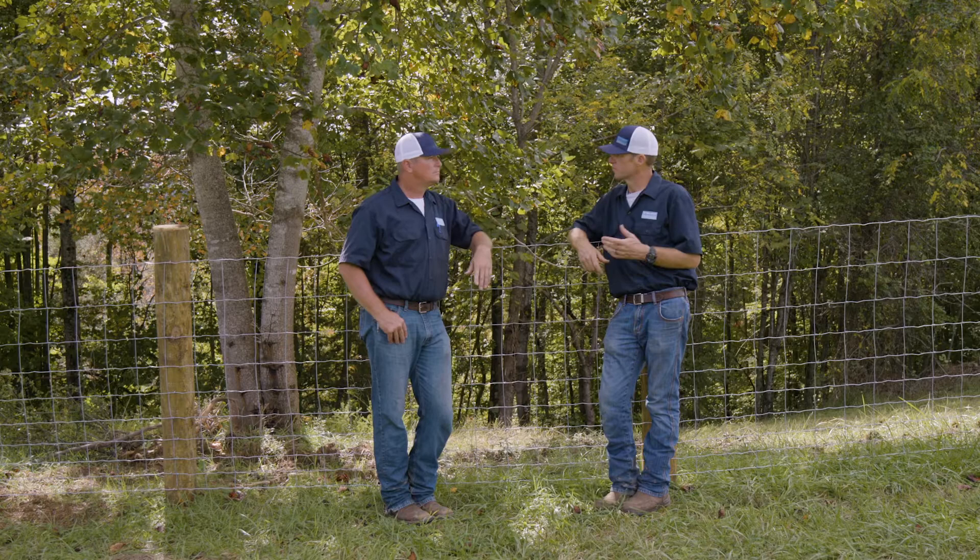That's the 2096 Solid Lock Pro. The 2096 Solid Lock Pro — that eight-foot tall, 20-line wire fence — really seems to do the job. But there's also an older option out there.